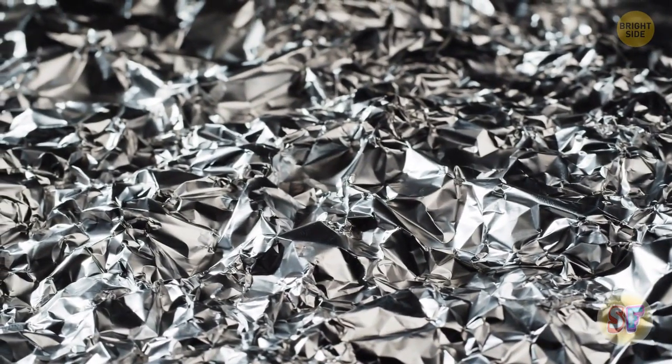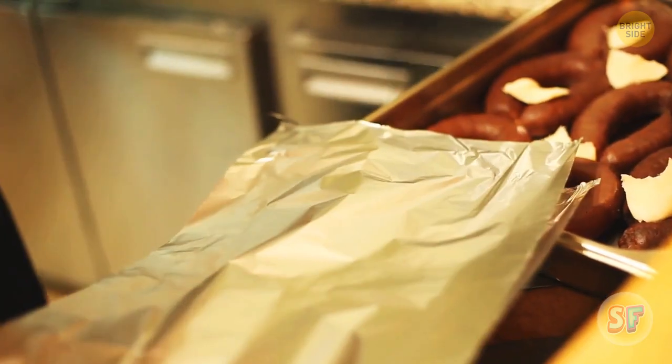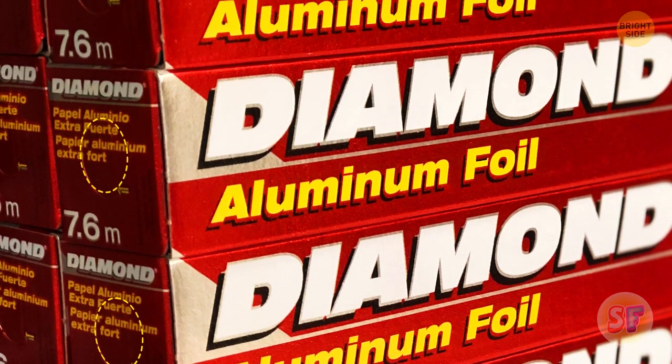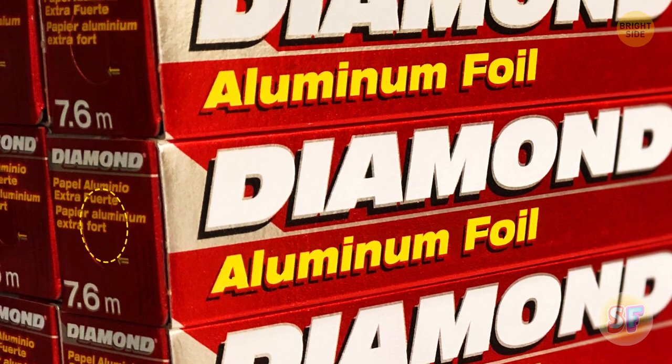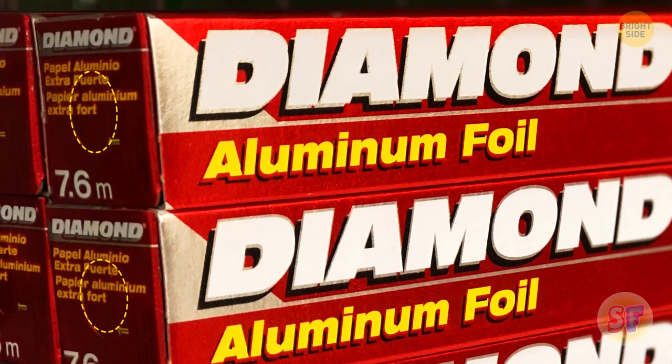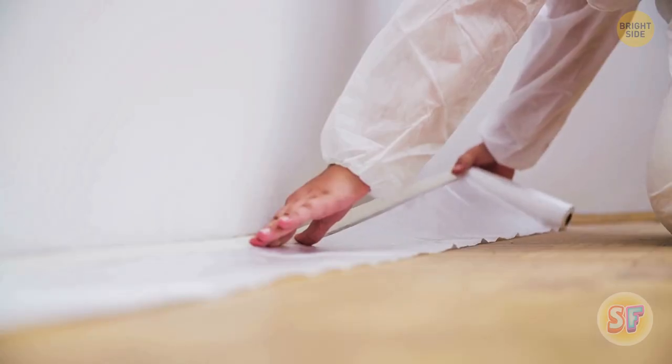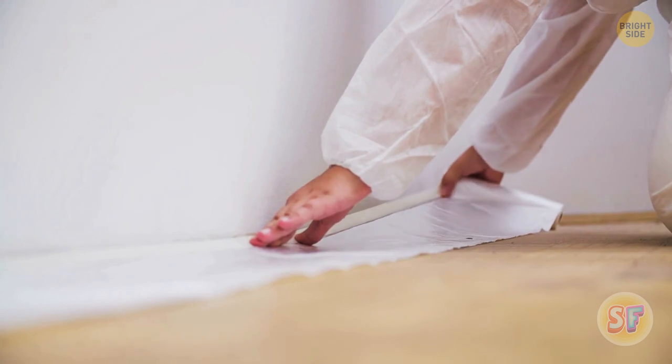Aluminum foil boxes have a feature we can truly call hidden. It's not like anyone bothers to take a close look at the side of the box. There are rounded perforations you can punch through with your fingers. Just press your finger into the resulting hole and hold it — that's how you secure the cardboard roll while pulling out a foil.